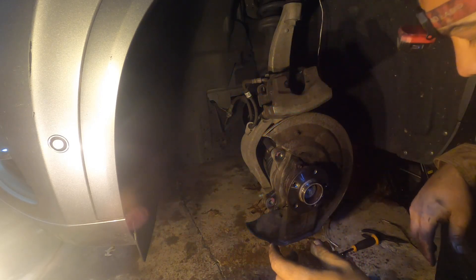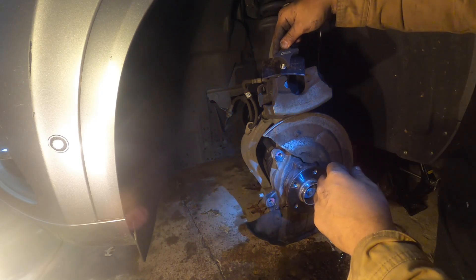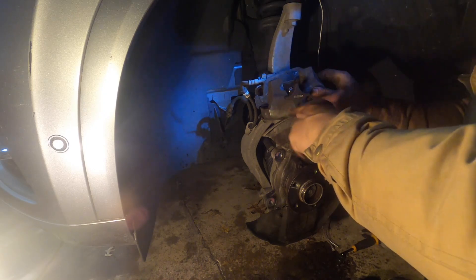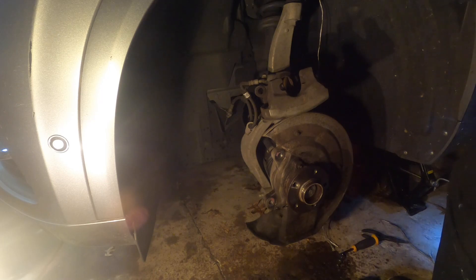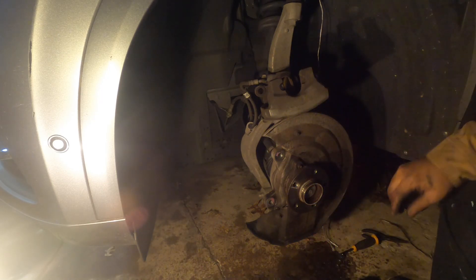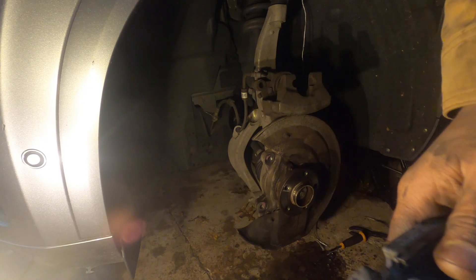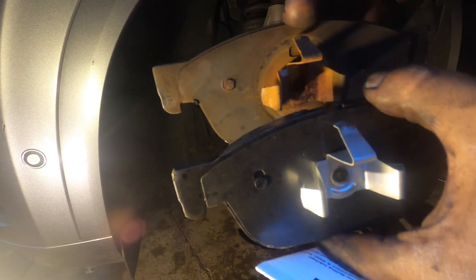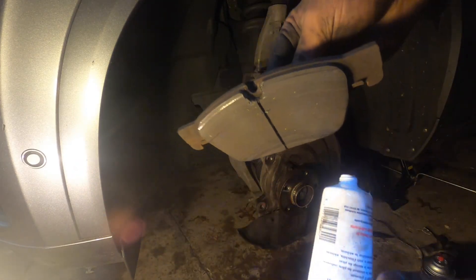I'm going to compress the piston using the used pad and this little compression tool. See, it's not going anymore — it's done. Take it out and clean it. I'll clean this and put the pads back on. I just want to compare — it's the same size as the old one. Yeah, it's the same. Ready to put it back.